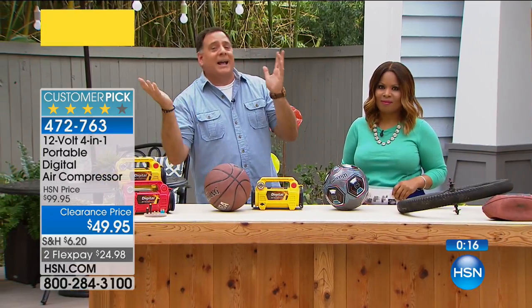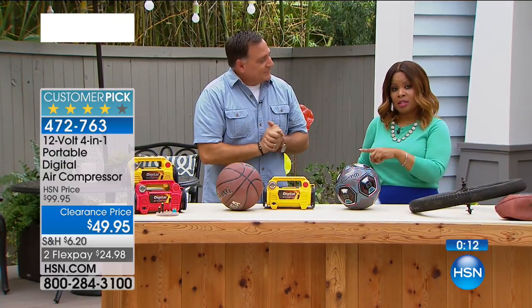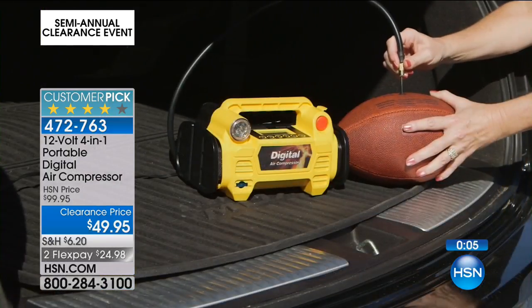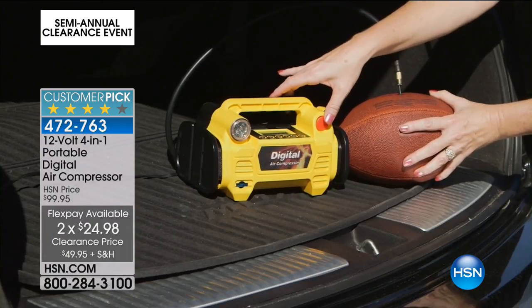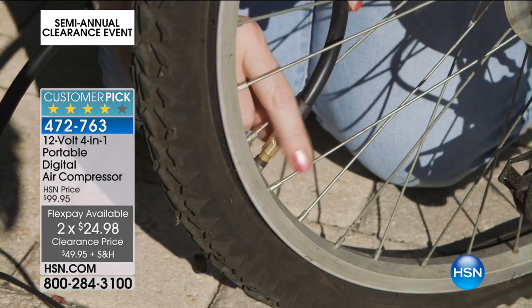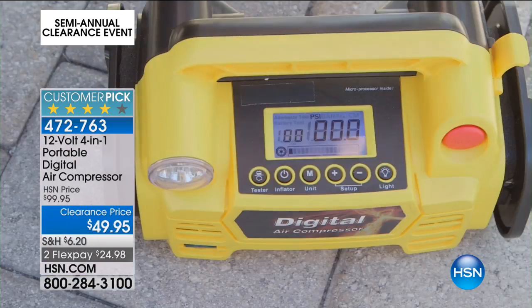Bike rides, boat trailers, motorcycles, cars, trucks — anything. I always love having you here, Lou. If you'd like to order, don't forget to get the digital air compressor — final quantities, $50 off, and you get your FlexPay today. Item number 472763. It was a customer favorite, and most of those people paid the $99 price for it. So you're getting one of the best values. We still have quantities in both yellow and red. Use FlexPay on this one.